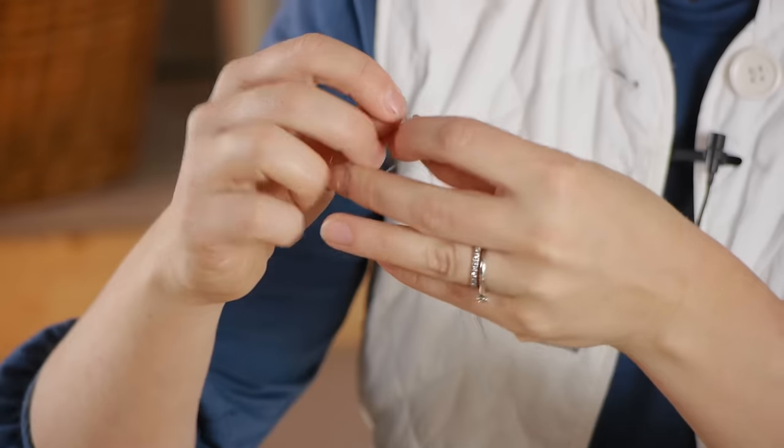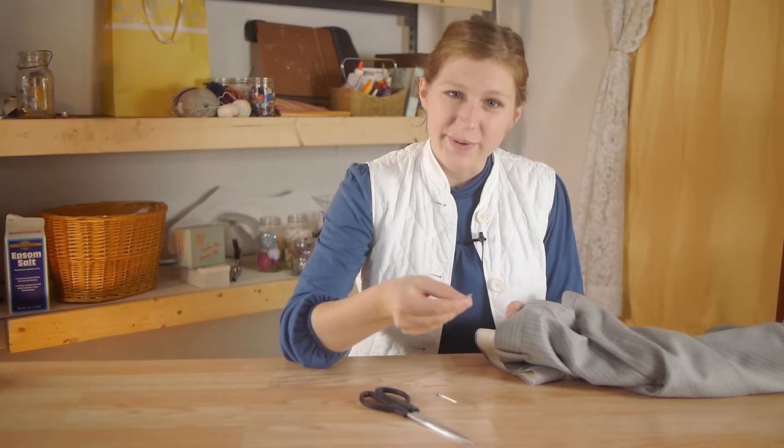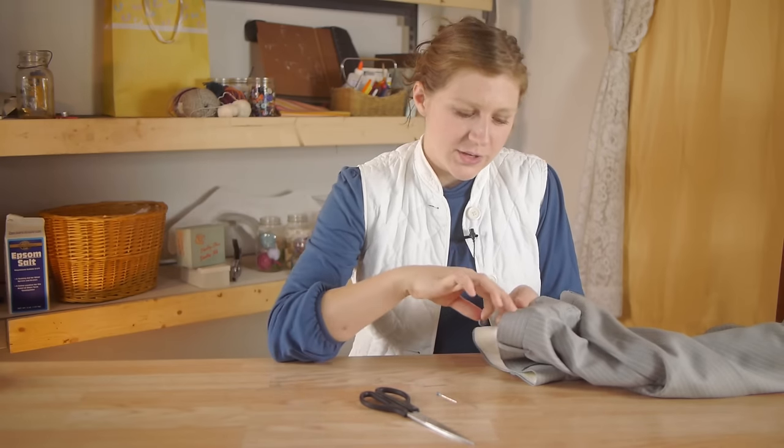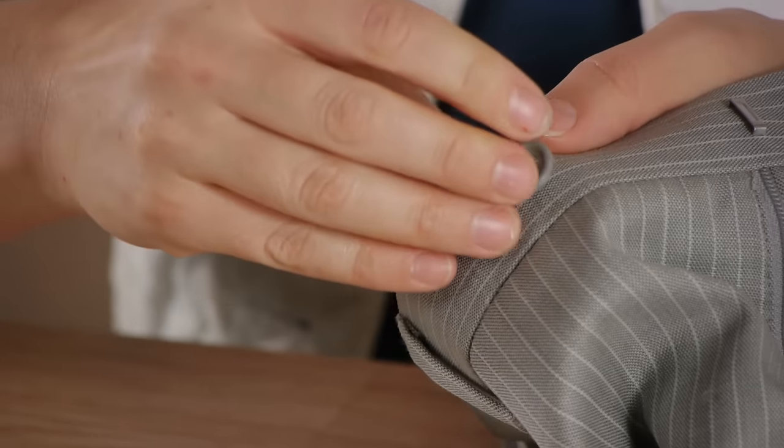We're going to start out by tying a knot at the end of our thread. It can be helpful to pin your button on — that way you make sure that it goes in the exact spot where you need it and it stays put while you start stitching it.